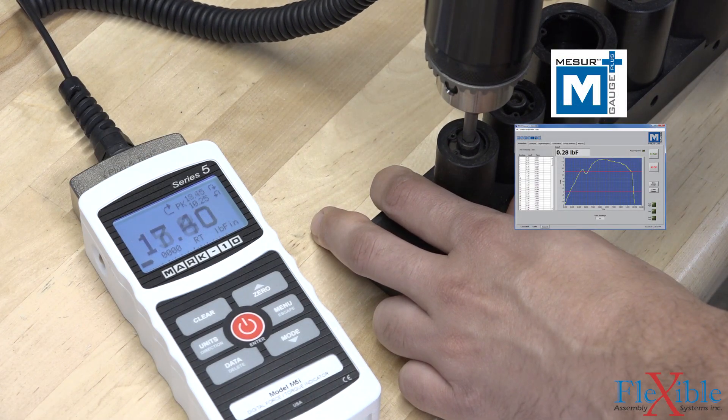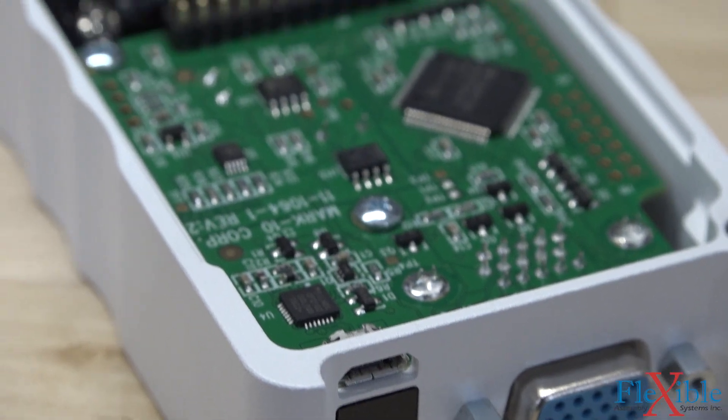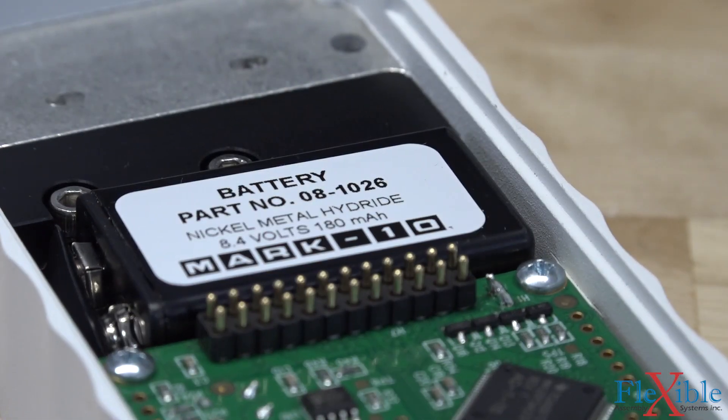The 5i runs on AC power or the included rechargeable batteries for 8 to 24 hours, depending on whether you use the backlight or not.